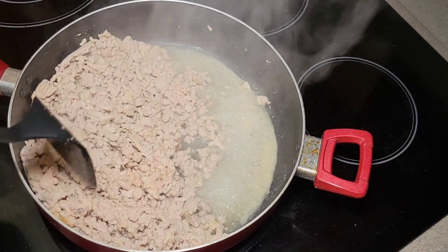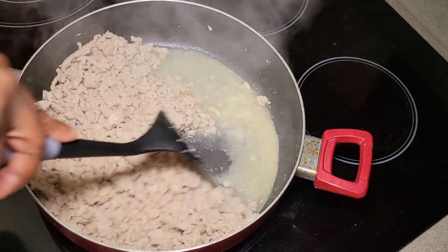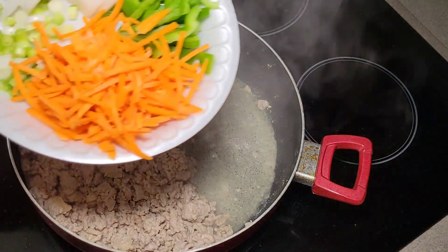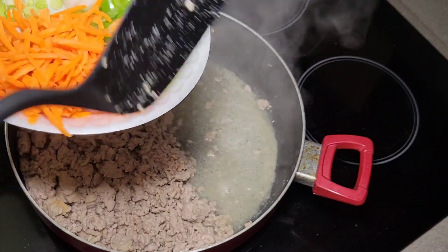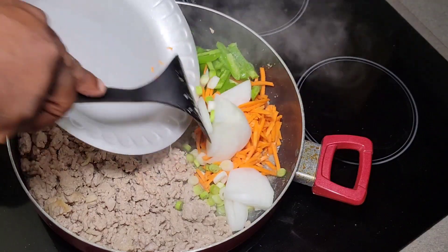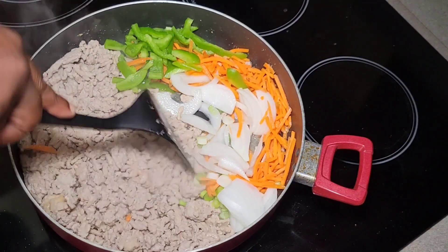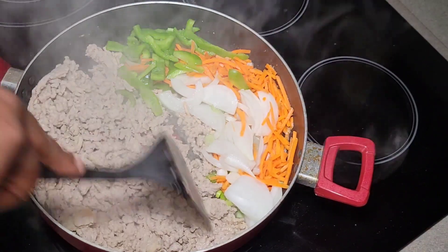Alright folks, we are back. I've just about got my ground turkey browned up — still got a ways to go, it's not completely brown, but while we're getting there I'm going to go ahead and start adding in my vegetables. I have a cup of shredded carrot, half a cup of white onion, about a half cup of green pepper, and just under a quarter cup of the whites of the scallion. We're going to add that into the skillet and begin to break it down and let it sauté a little bit. Move your ground turkey to one side of your pan — make sure you're using a big enough pan to accommodate.